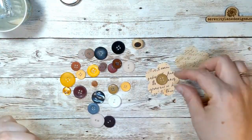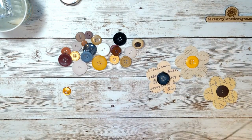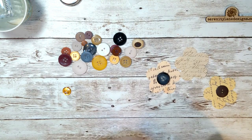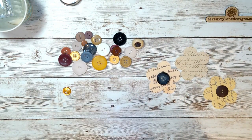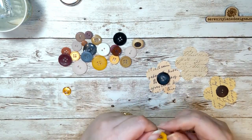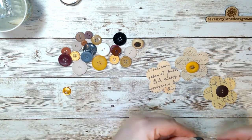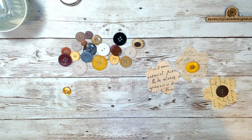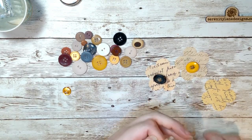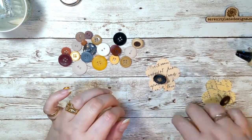Next we're going to pick out some buttons that will also match our theme and match our papers. I'm going to put some twine in the holes of the button just to fill them in and add a little extra detail. Once that's done, we're going to glue each button onto the front of the paper that you cut out.